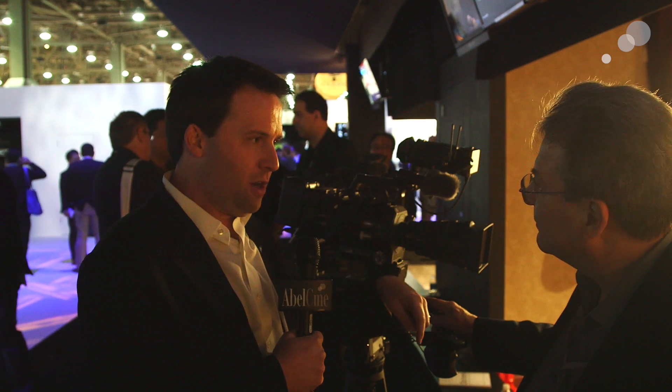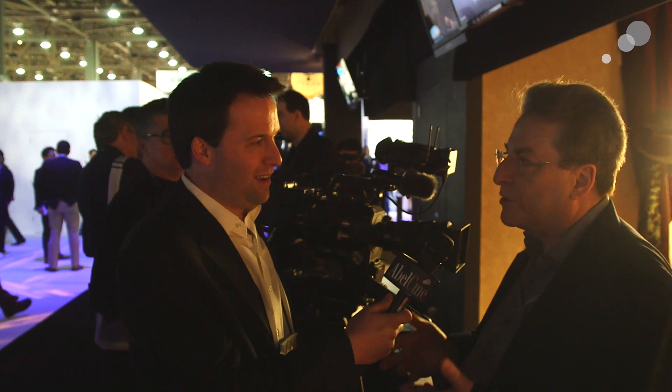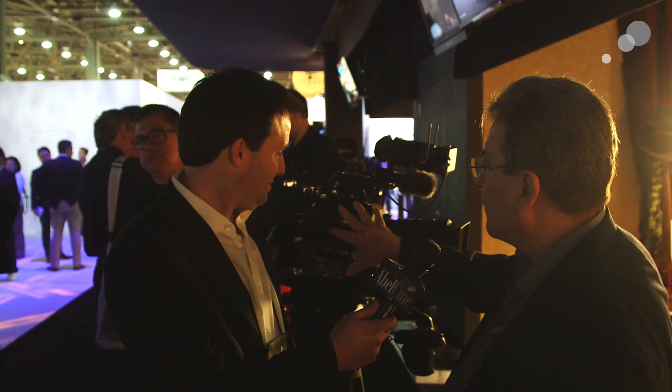Launching here at NAB is the version 2.0 firmware. We released 2.0 just before NAB, and it has three very important features.